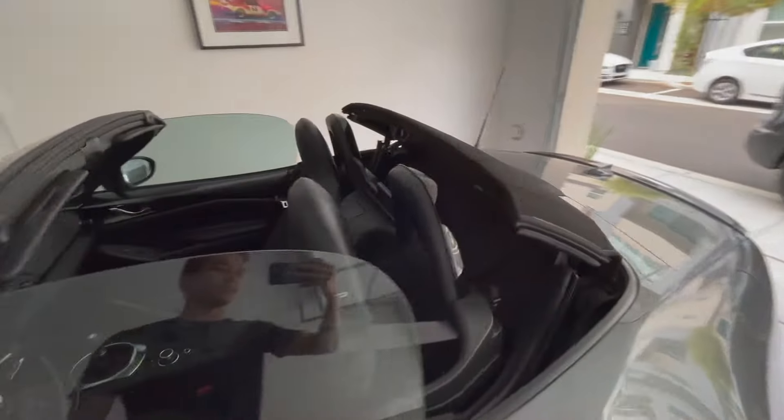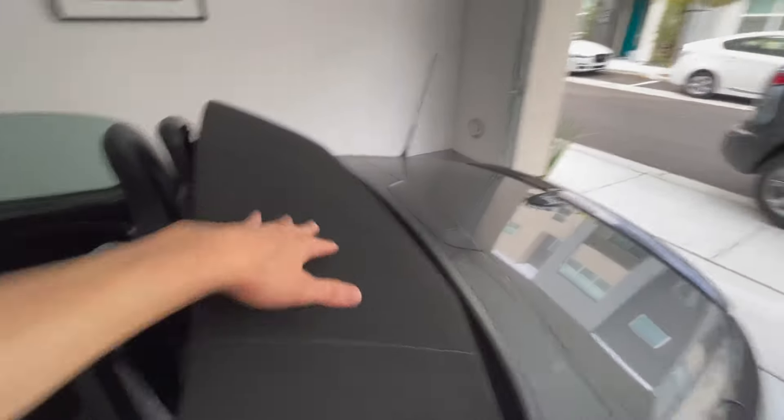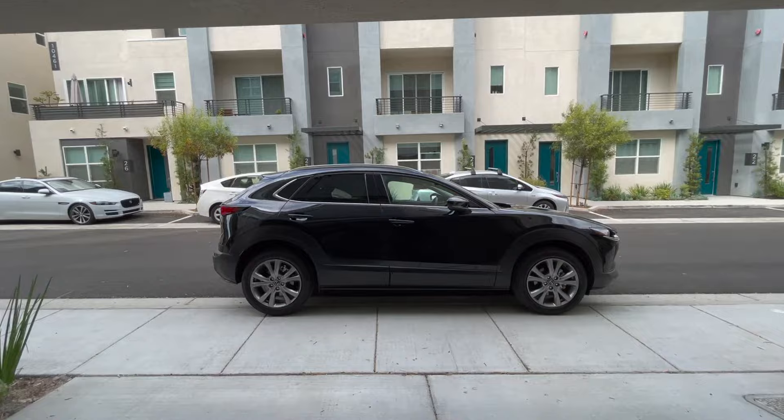Got the Miata half open to let it dry — just washed it today, nice and clean. First step is to take a quick drive so that we can warm up the engine oil so that it can drain more fully when we open the drain plug.